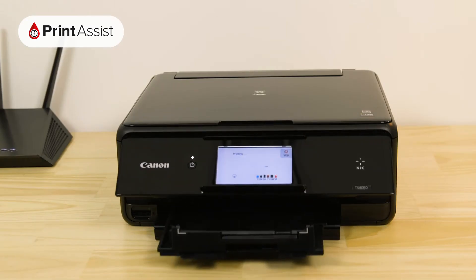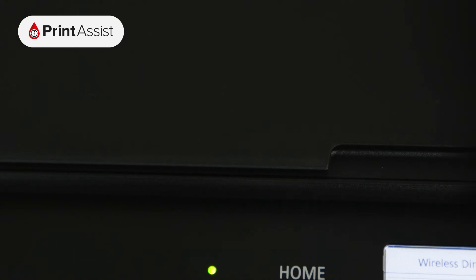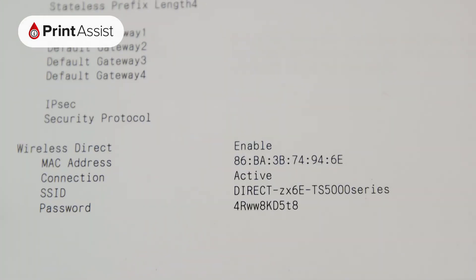This contains important information that will help you when it comes to setting up wireless printing and scanning with your devices. If you're looking to set up devices with wireless direct, look under access point mode.